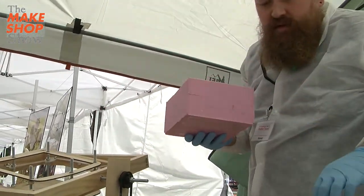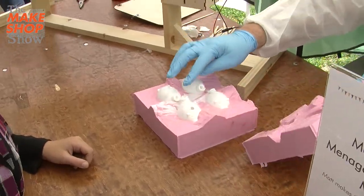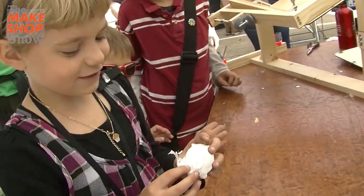3D printers can take a long time to make things sometimes, so if you want to make something much faster, it's nice to use other techniques. I found out about rotocasting and decided to give it a shot, and it's a lot of fun.